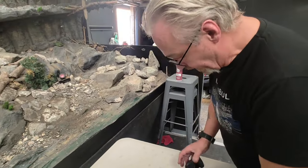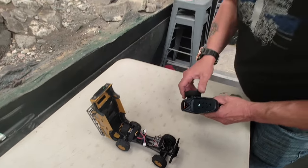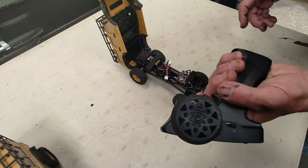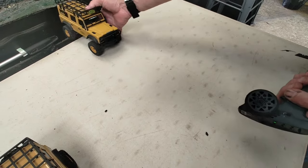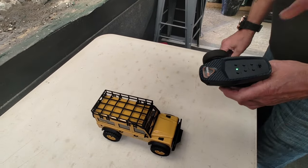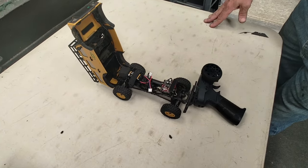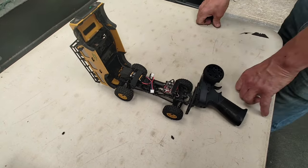It still steers but it still does the same thing — pushing up and it goes backwards. So we have no forward throttle control. We did go to the manual, checked the calibration, recalibrated it — you need about five different pairs of hands to do it — but it still made no difference. We tried binding new handsets with it, still made no difference. The on/off switch is still working but the ESC is still not playing ball.